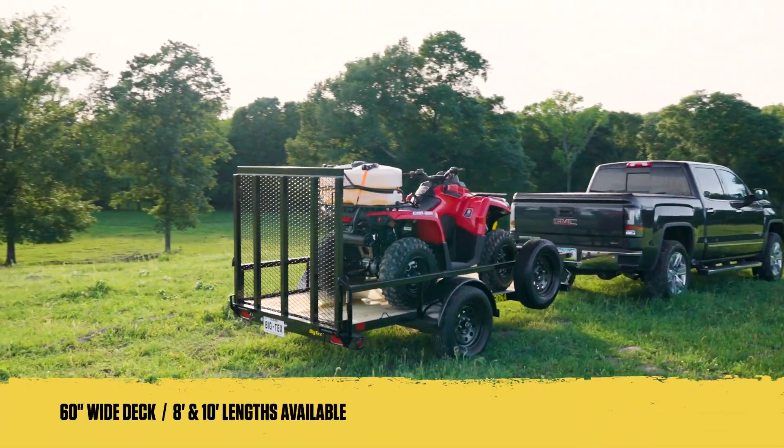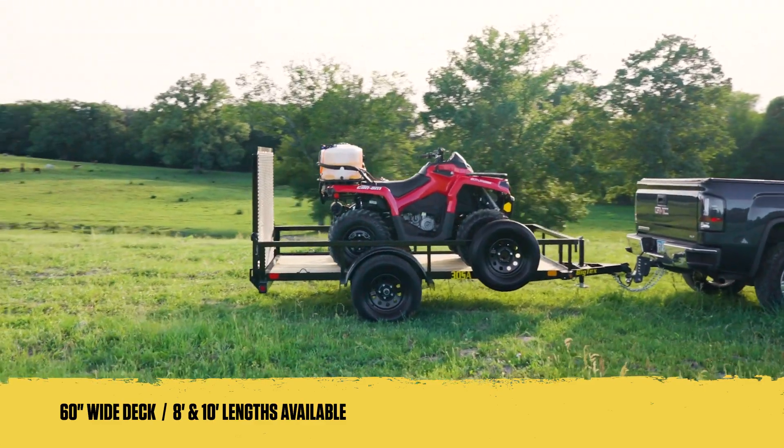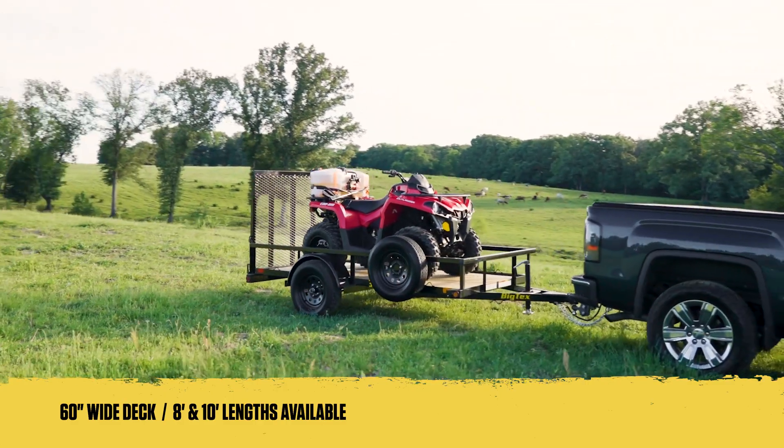With a deck width of 60 inches and length options of 8 and 10 feet, the 30SA provides ample space for your cargo while being compact enough to fit in tight spaces.